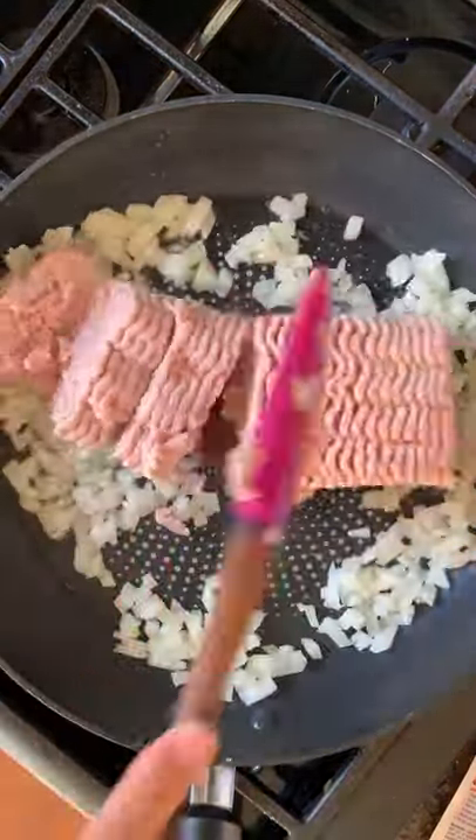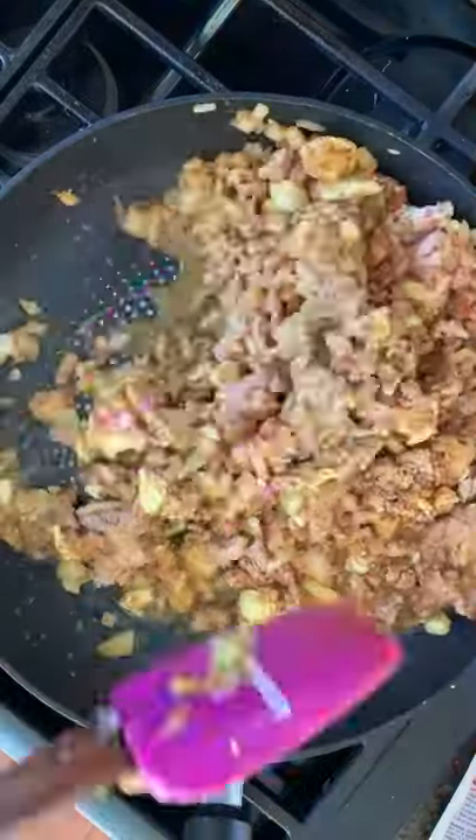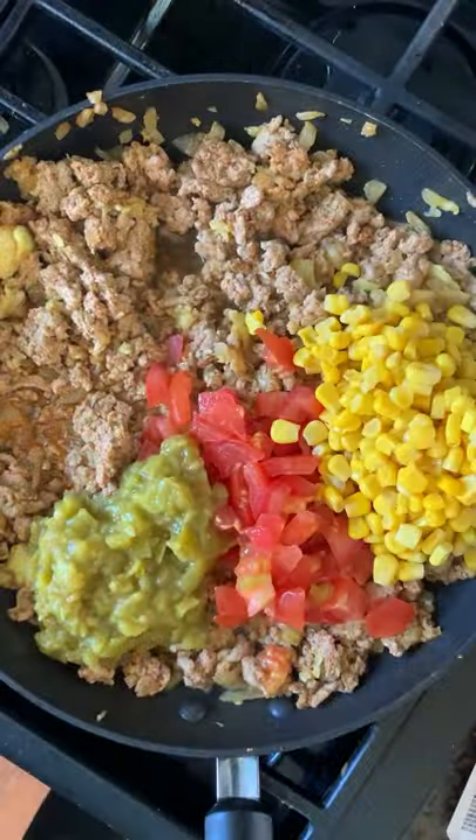Let's make the filling. Sauté your onions, ground turkey, garlic, the insides of your zucchinis, and some seasoning. We're going to add in some tomatoes, green chilies, corn, black beans, and tomato sauce.